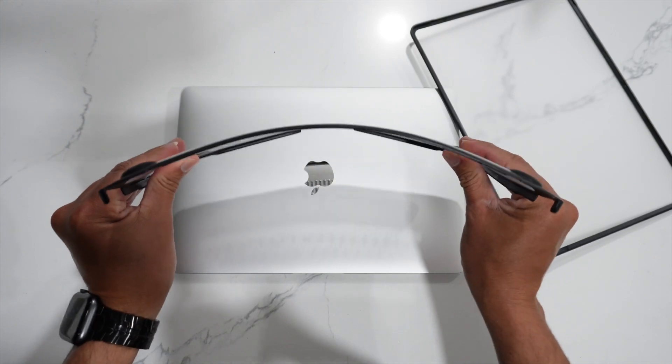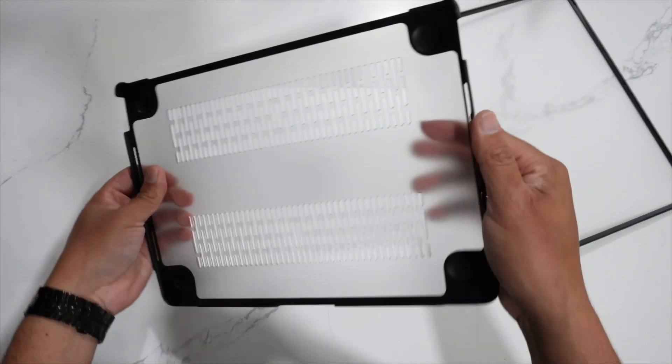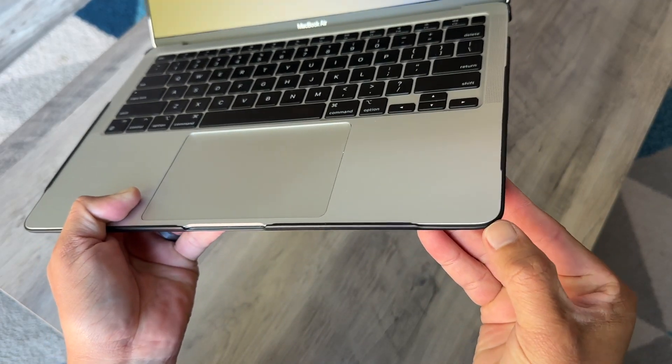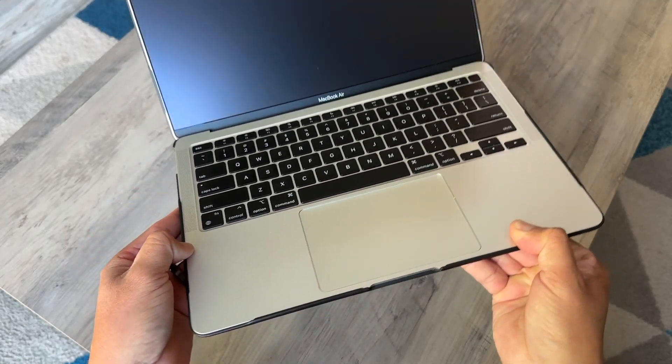I really like that it's flexible — you can bend it, you can move it into any shape you want and it won't break. Also, the edges are rubbered; it is not hard plastic. I really like that because I know that this case will last for a very long time.